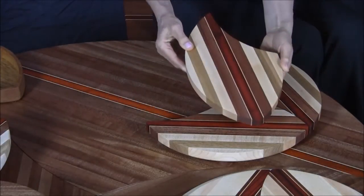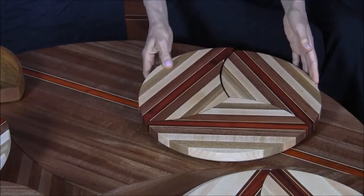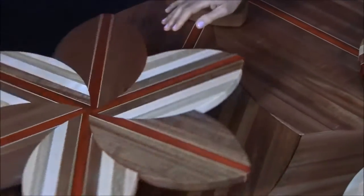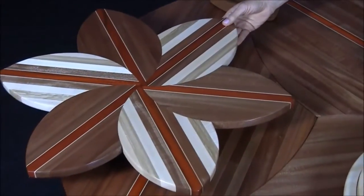The woods are all the natural color — there are no stains. We put the feet on the back for stability. We also take a selection of six of the trivets and arrange them to form a beautiful Lazy Susan. It's a 24-inch diameter and we put a lacquer finish on it so it's well protected.